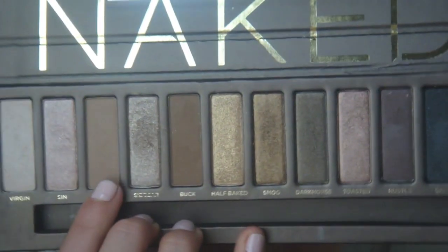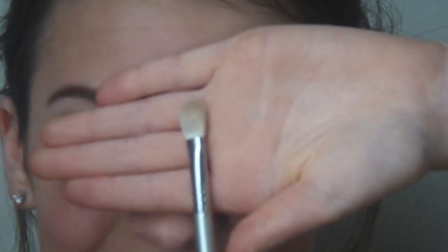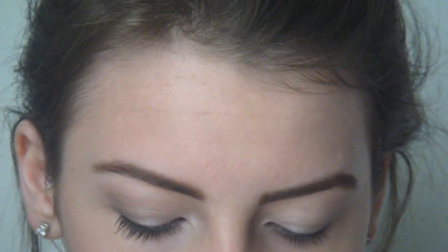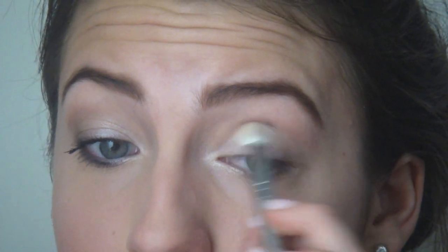Now we're going to add some real definition into the crease. We're going to take up the color Naked - it's a matte kind of brown, a really pretty neutral color. I'm going to take that on my blending E25 brush and swirl that into the crease. This is going to provide that subtle definition.